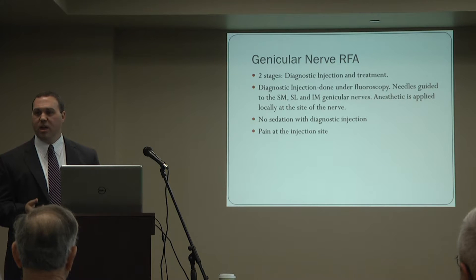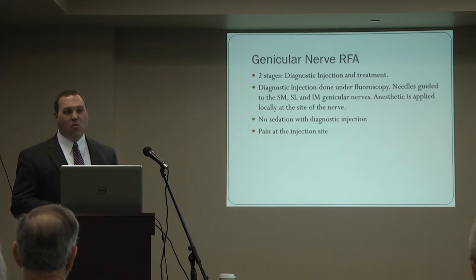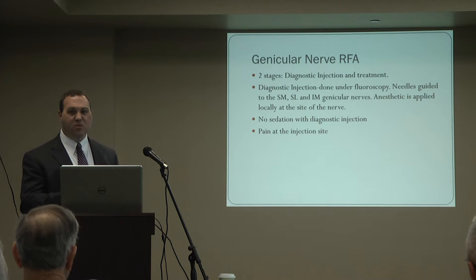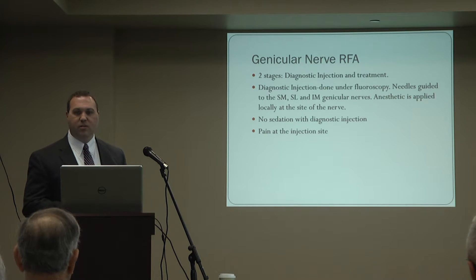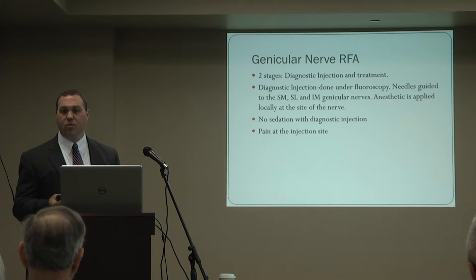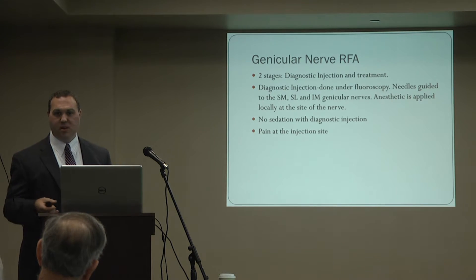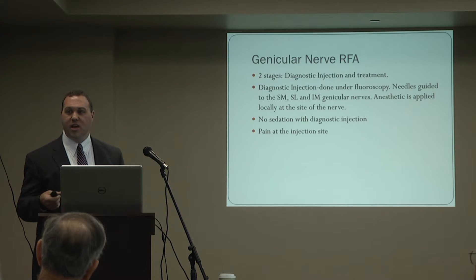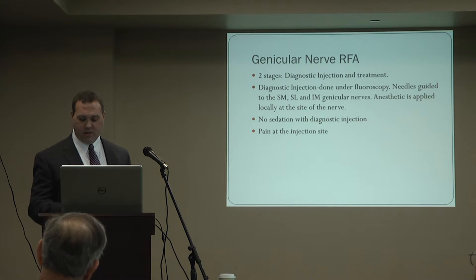We deposit an anesthetic or numbing medicine around these nerves to see if your pain improves. One thing that sometimes causes anxiety is that you don't get sedation for this procedure — because we need to assess you afterward and you need to assess yourself. The procedure can create pain at the injection site from tissue disruption and bruising, but this is a distinctly different pain from the knee pain you live with every day. The patient has to be able to separate those. Typically that's not a big issue.